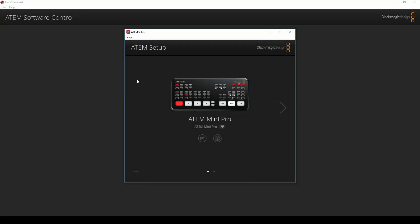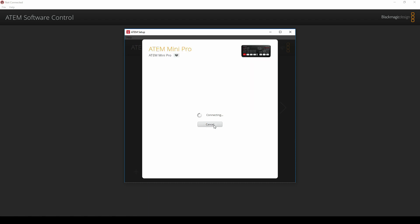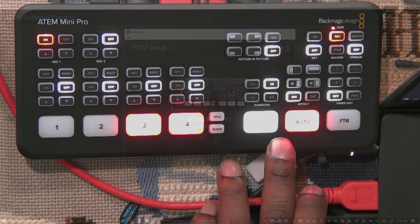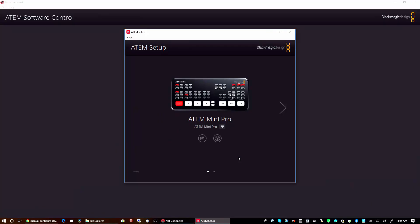I found out where to do the adjustment I was looking for. You have to run ATEM Setup — not under ATEM Software Control, but under ATEM Setup — when you connect to the device. Under Configure, which is what I thought, there's a program preview setting, and that's what I want. I haven't saved it yet — let's go ahead and save it. Now — oh thank goodness — now I have my preview. It makes a difference to me. Now I feel a lot more secure now that I've got that set up and I can preview before I cut. Fade to black — all right.